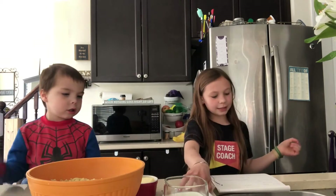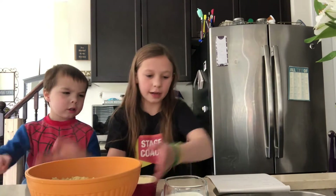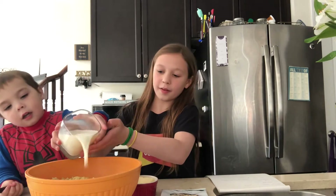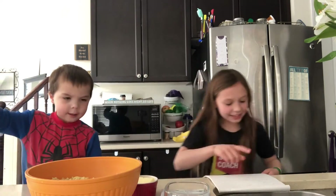First thing we're going to do is we're going to add some milk and our pasta. We have a lot here. We're going to pour this whole thing in here. Ben, you want to help me? Yeah. Okay. Now we're going to pour that in there. Good. Watch your hands. We're going to pour that in there. And next thing we're going to do is put the butter in.